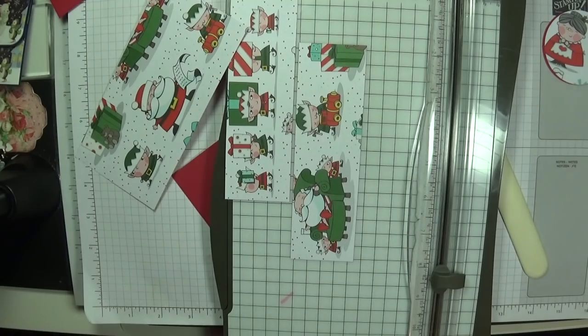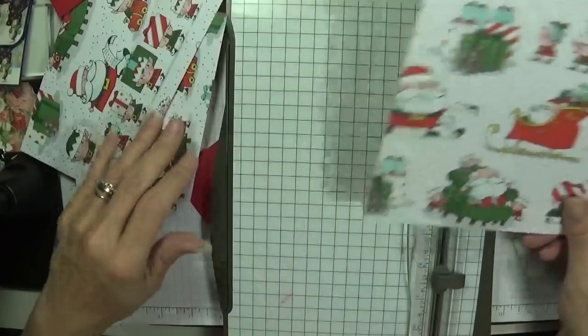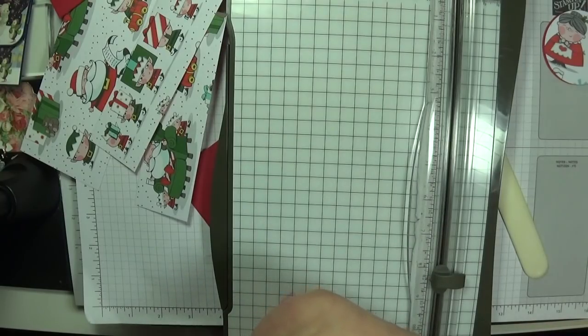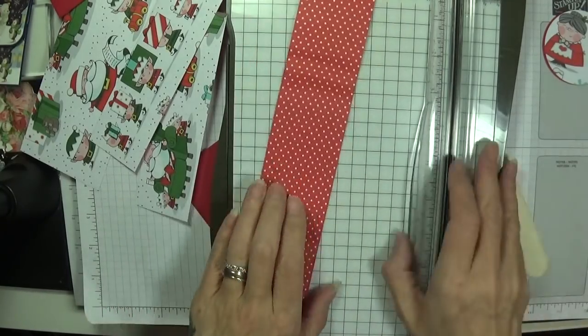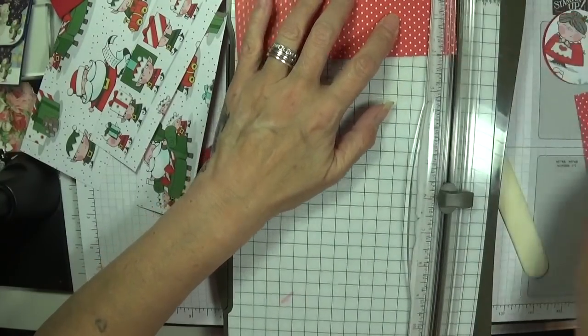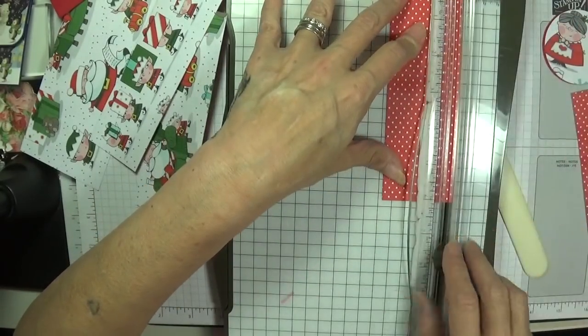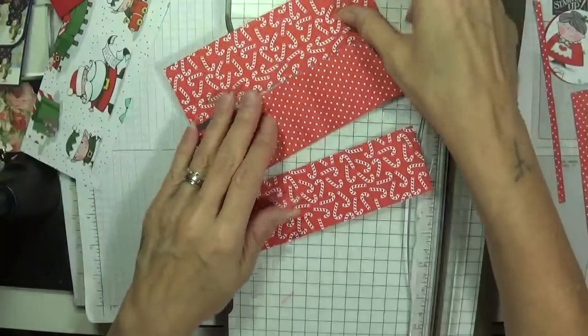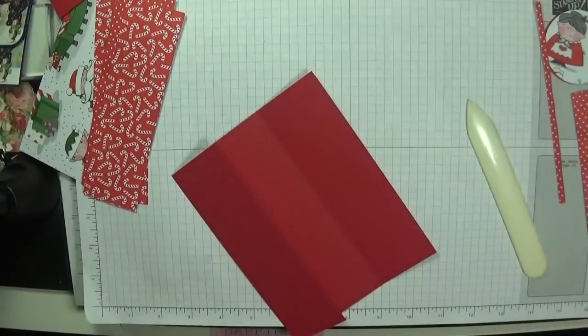I'll need that piece there as well - oh this is going to run the wrong way. I do have another piece I think - and now I don't! I'll tell you what, I'm going to use a piece of this and use the spots. So six and one-eighth and one and seven-eighths - perfect. So we might have the spots one way, and then we'll have our Father Christmas the other way.